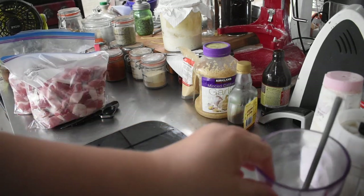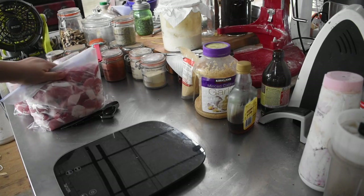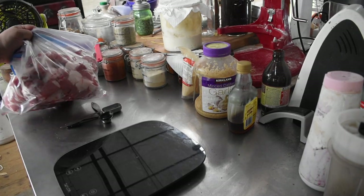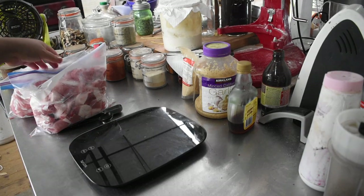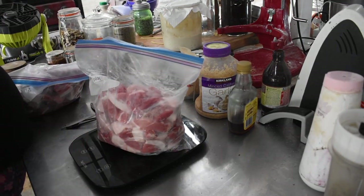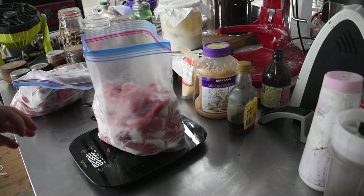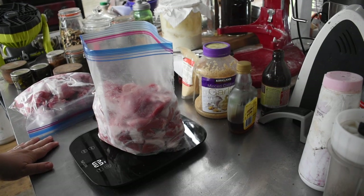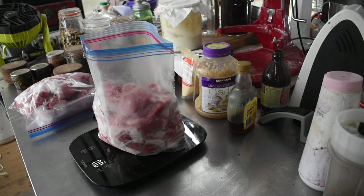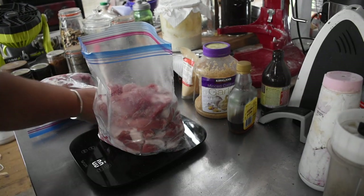I've got all my spices sorted out on the bench here with scales. The first one I'm going to do is a pretty standard Italian-style flavored sausage that we really like. The whole point of doing this is that we can flavor it the way we like. It's two kilos of pork, so we start off with 20 grams of salt.